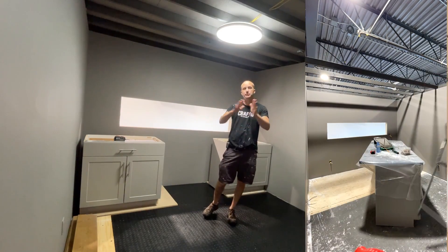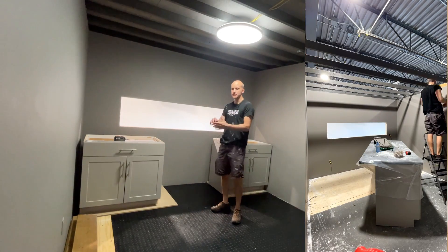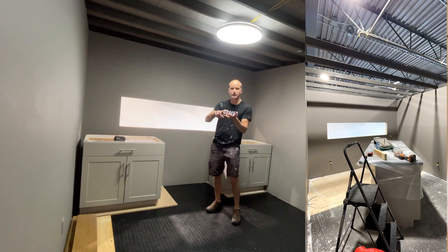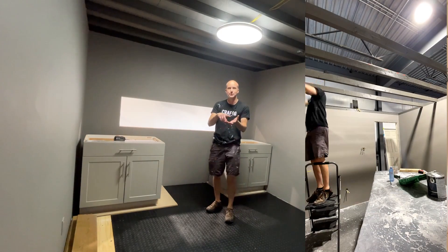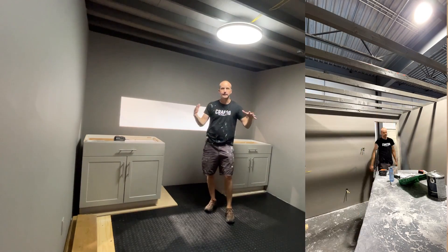Layer zero is essentially structure. We're talking about general shape, structure, color. There's no accents, no aging, no detail, no trinkets, no lighting other than this base light I've installed here in the room. It's really a base layer.